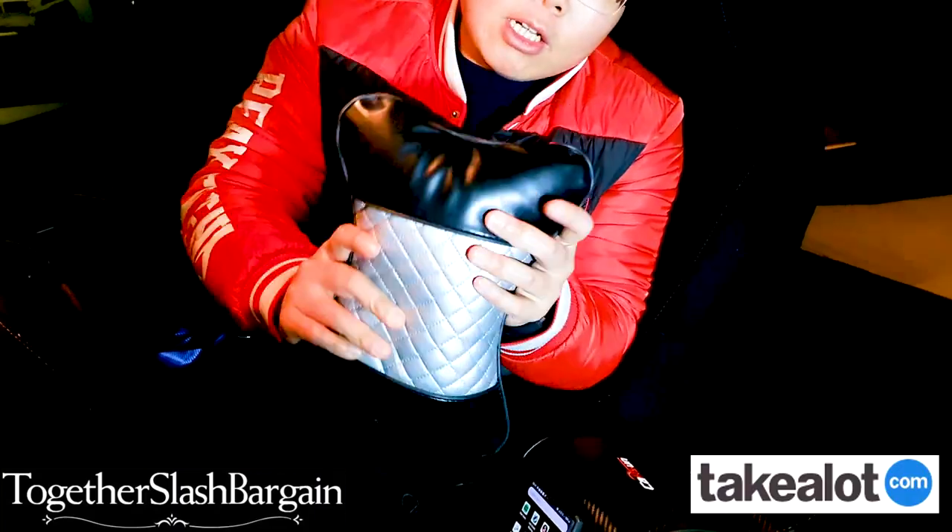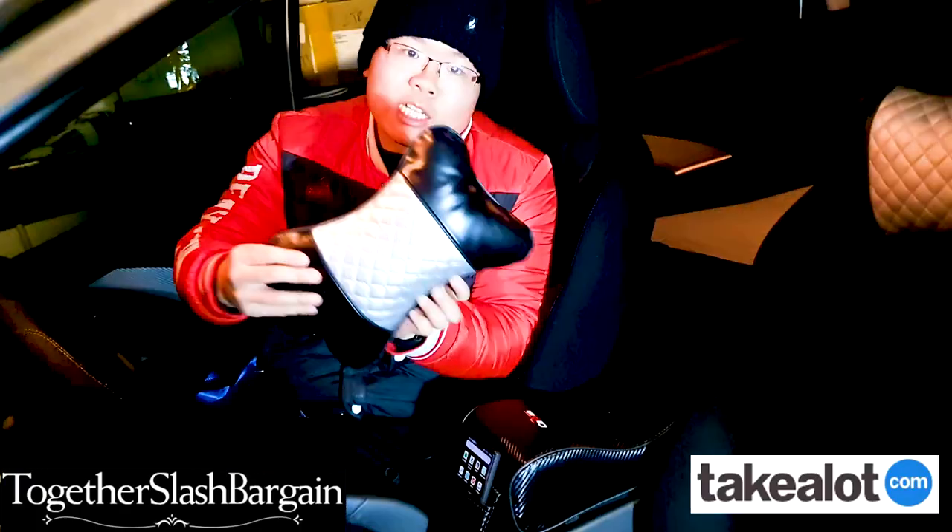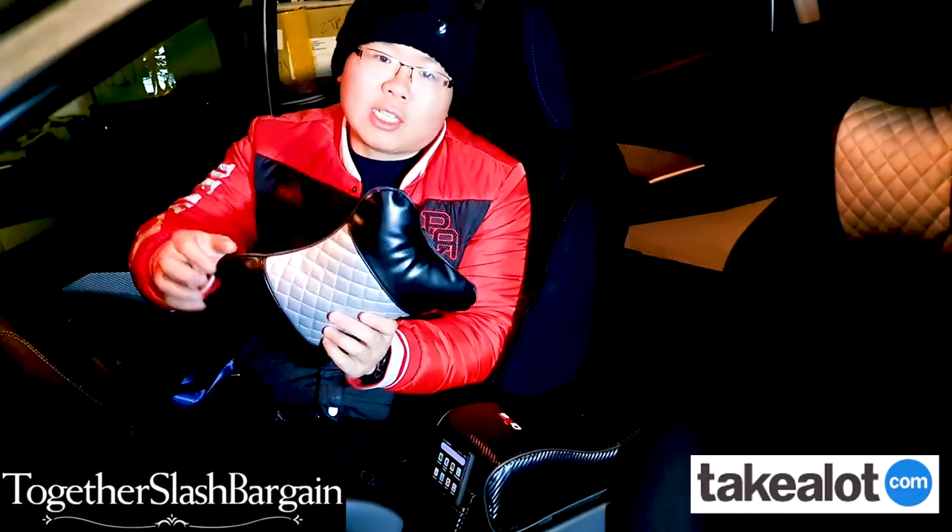If you check out my listing on Techalot, you can either buy it individually, but I'm making a set — selling both at a bargain price together. The seller profile is together slash bargain on Techalot.